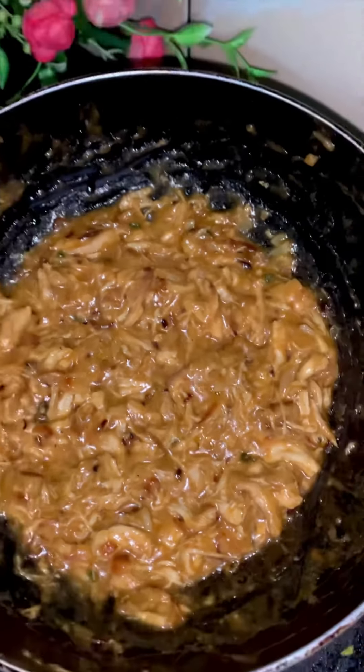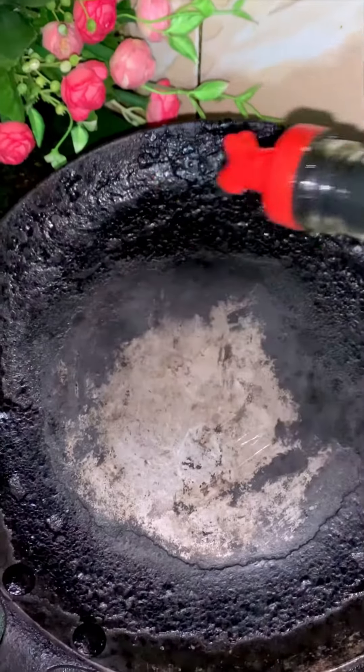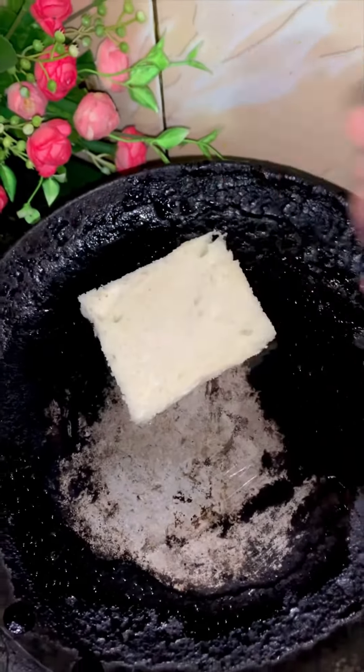I will put it in a bowl and mix it well. It is already looking so delicious. I will apply it and brush it in a bowl.